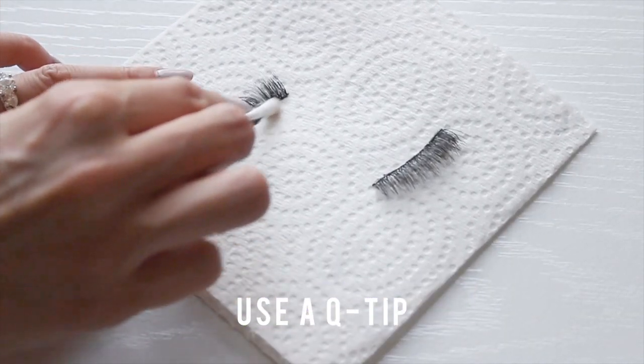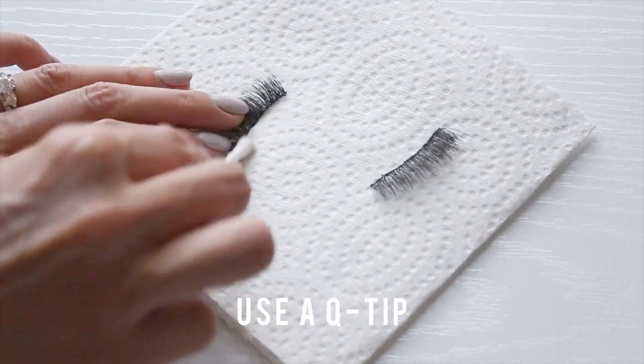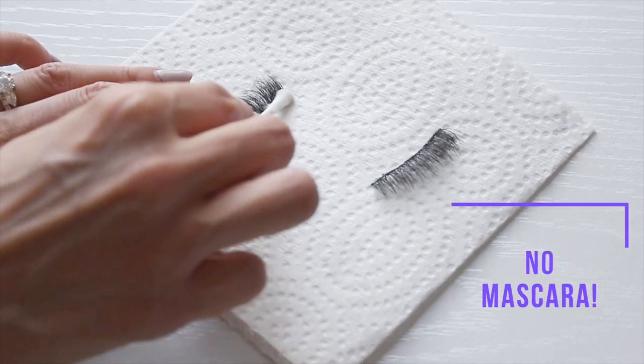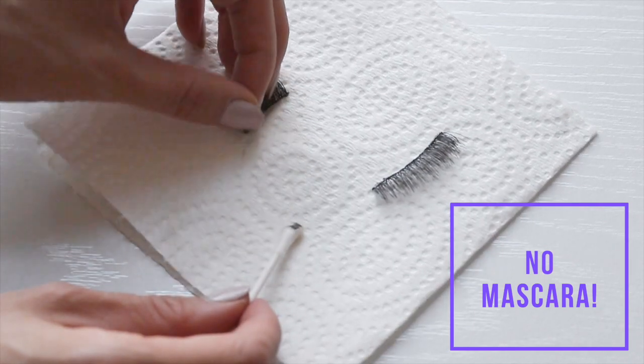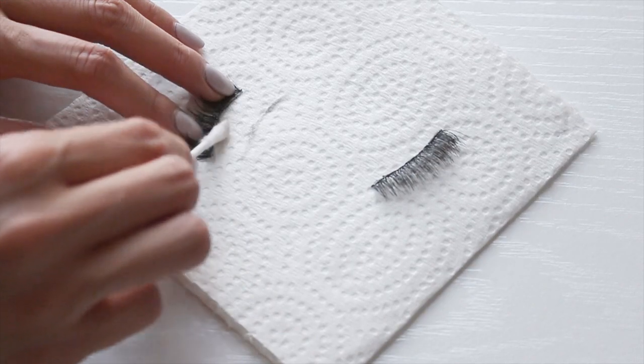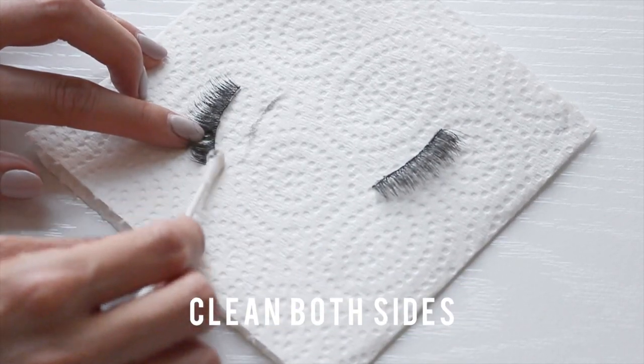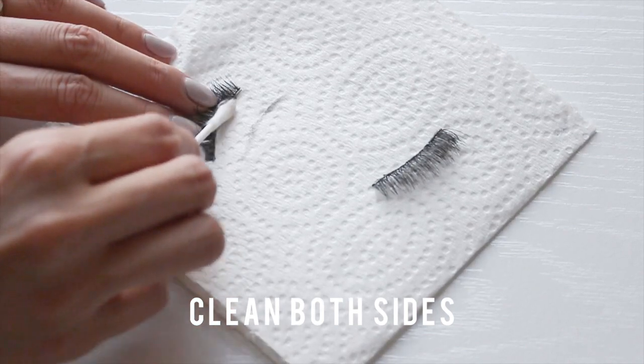Using a q-tip, I'm just going to gently remove the glue from the band. I try to steer clear from the lashes, and a great tip for this is to try not to use mascara on your lashes. You guys have seen my tutorials and I rarely ever apply mascara on top of the false lashes — this makes it easier to clean and my lashes last way longer. Less product equals easier to clean up.